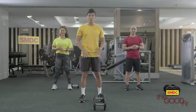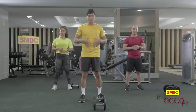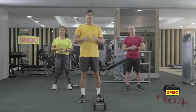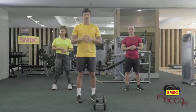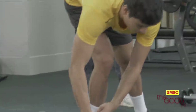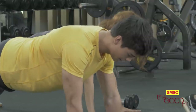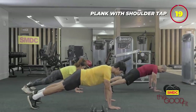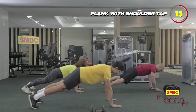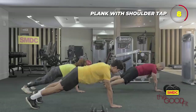Now it's time to target the abs. We start with plank with shoulder taps — 20 seconds on, 10 seconds off. Straight body, contract your core, and tap your shoulder. Three, two, one, go. Straight body. Three, two, one.